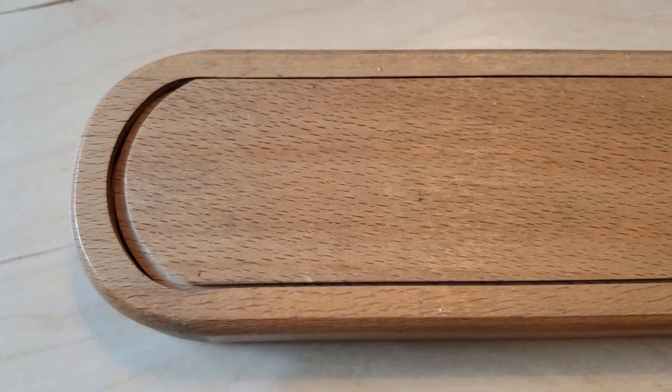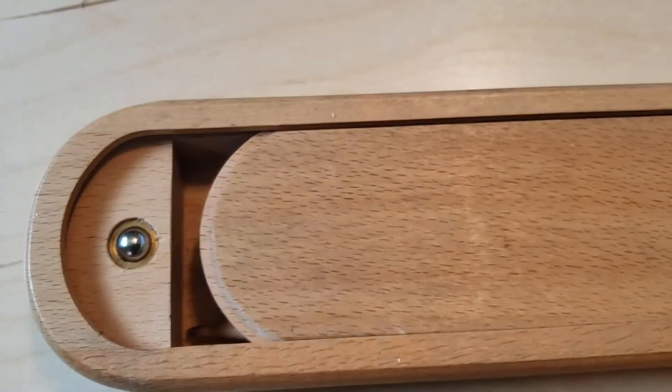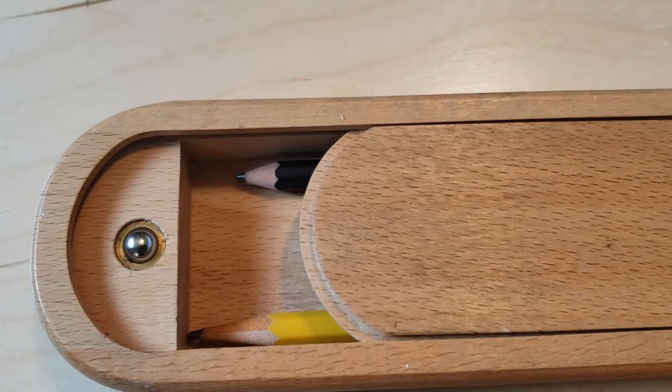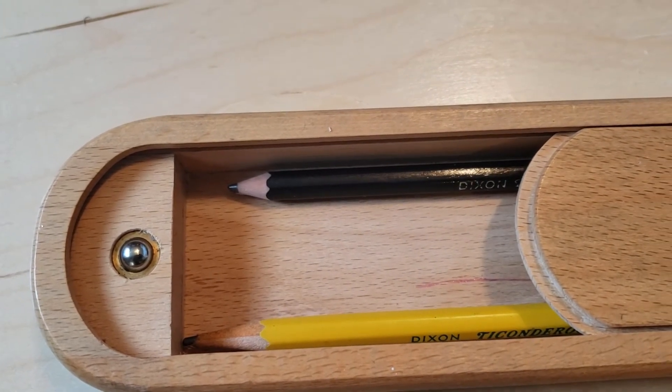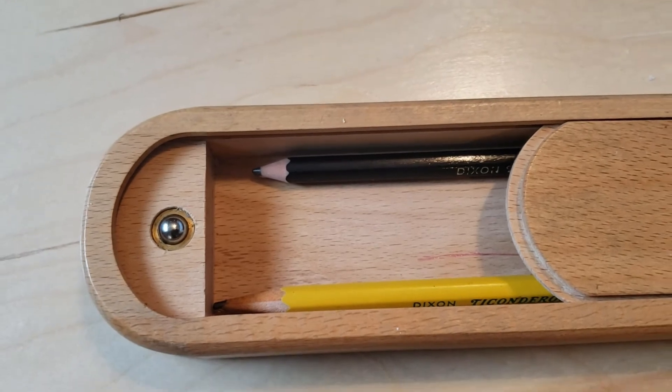Then there are pencil cases. You can use a pencil bag, but I really love these. I think I got this one from Blick, and then I've also gotten some from Starbucks Reserve as well.